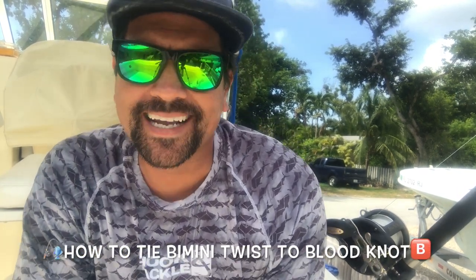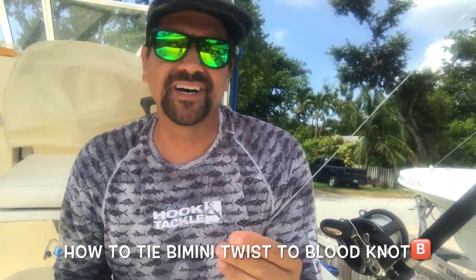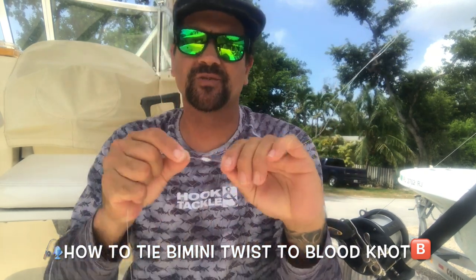Alrighty folks, welcome back again to another episode of Third Alarm Fishing. I'm gonna show you some fishing tips and tricks right now.